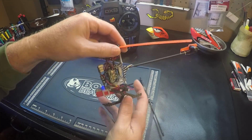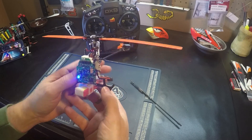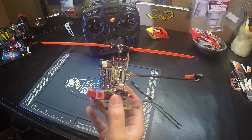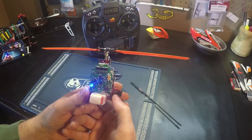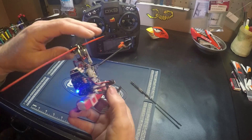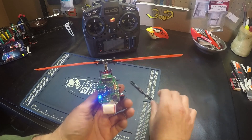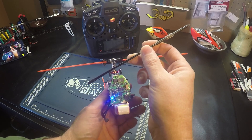For now, we're going to level the swash. The best thing is with a swash level, but today I'm going to show you without one — we're just doing this by eye. You can look at the front, the side, and both sides. Right off, you can see my swash is actually tilted like this.